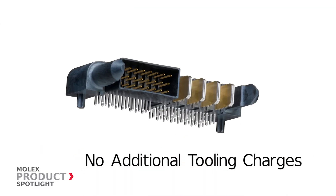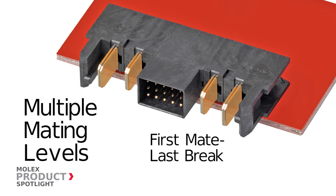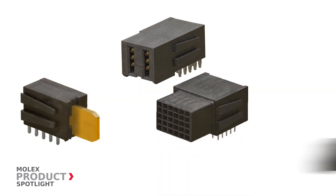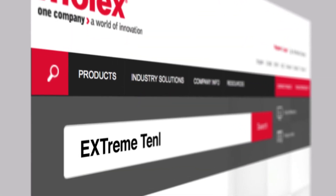Additional features include multiple mating levels on power and signal contacts, and are also available as separate components for pick-and-place harness assembly and maintenance. More information at molex.com.